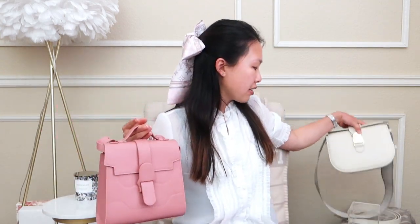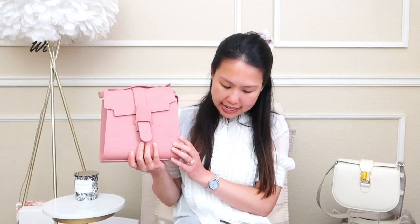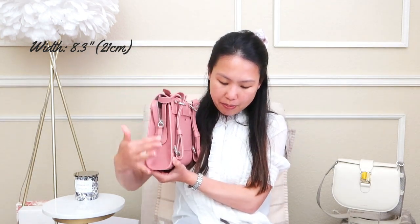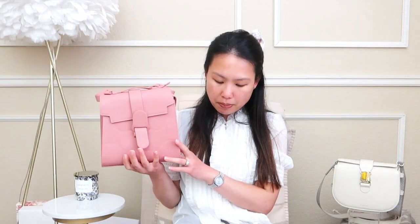The first thing I'll cover is the size and weight. Starting with the Aluna: width is 8.3 inches or 21 centimeters, height is 7.9 inches or 20 centimeters, and the depth is roughly 2.8 centimeters — that varies depending on how much you put in it. It weighs 1.33 pounds or 0.6 kilograms.